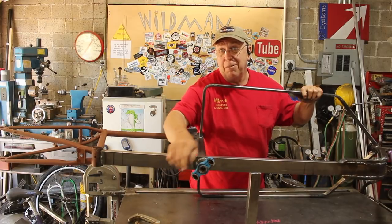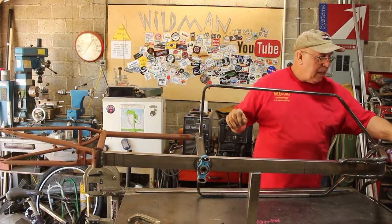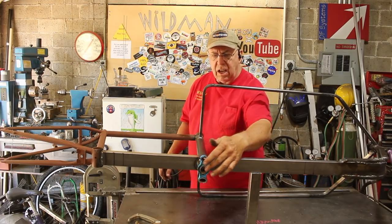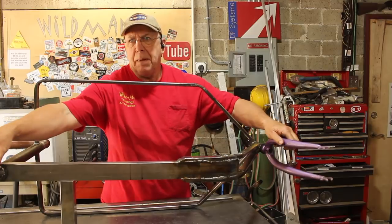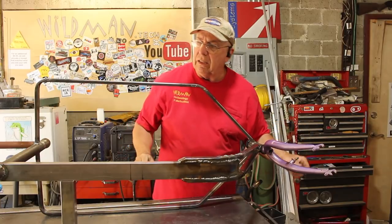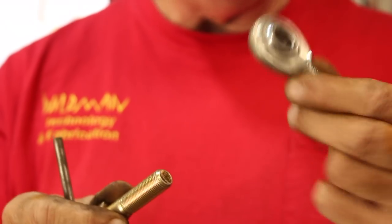That turned out all right - it's straight, and that's always good. Now we need a linkage between this and the fork. One thing about that linkage is it's going to have an arm sticking out to the side. I want to make sure that arm is the same length on both the front and the back - that way when you turn the handlebar 30 degrees, the front wheel also turns 30 degrees. So the first thing I'll do is fashion the tie rod end connector for the fork.